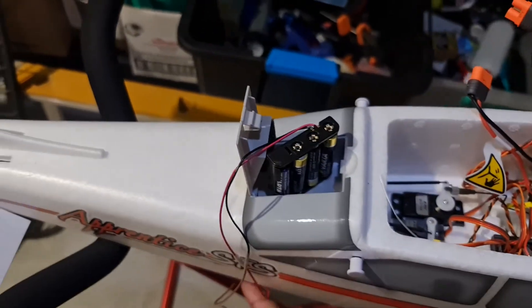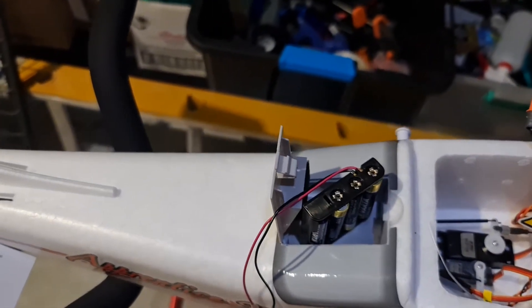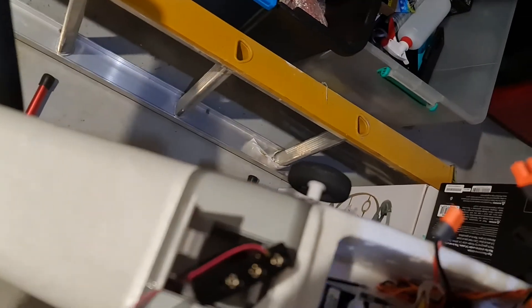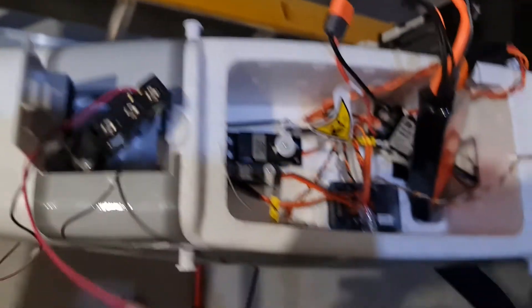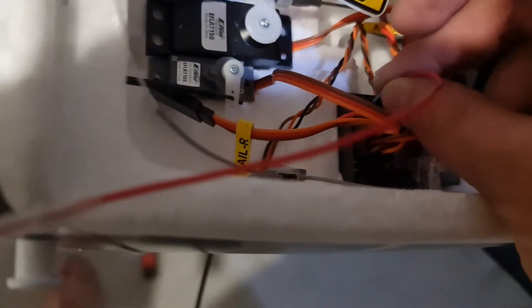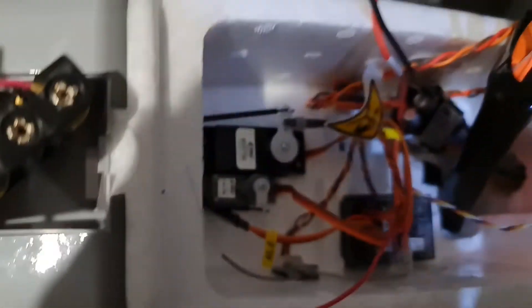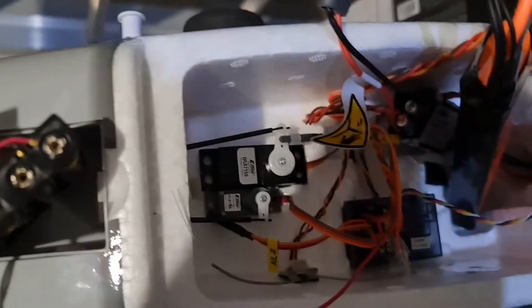Alright, I've just got a battery pack here with some batteries, just rigged up from an electrical store — real simple. I'm just going to plug the power cable into the flight controller, positive first, and then negative. There we go, that's on.